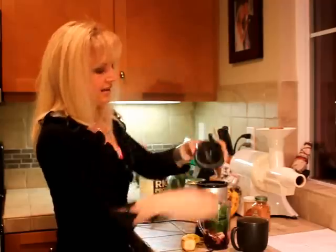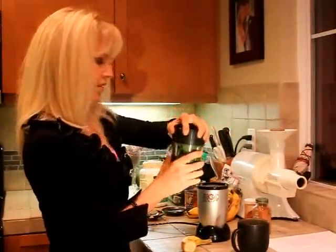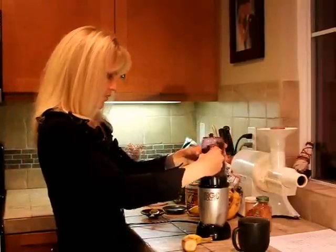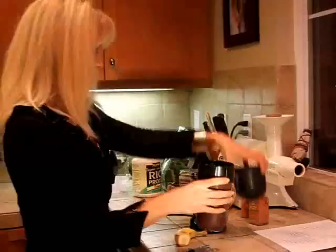Here's my blade. Just flip this upside down and we're going to blend it. Okay, there we go.